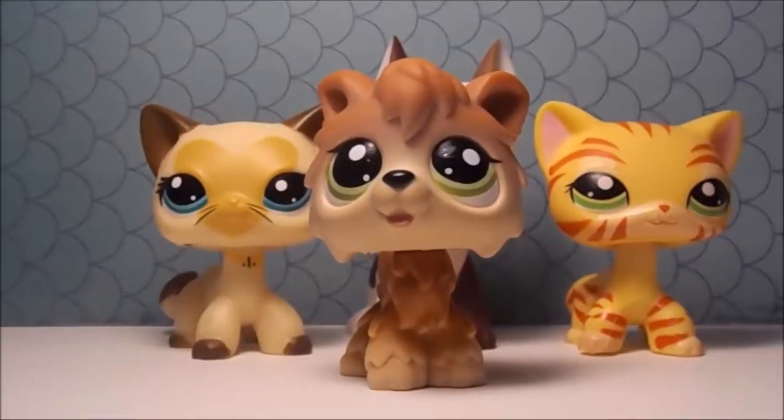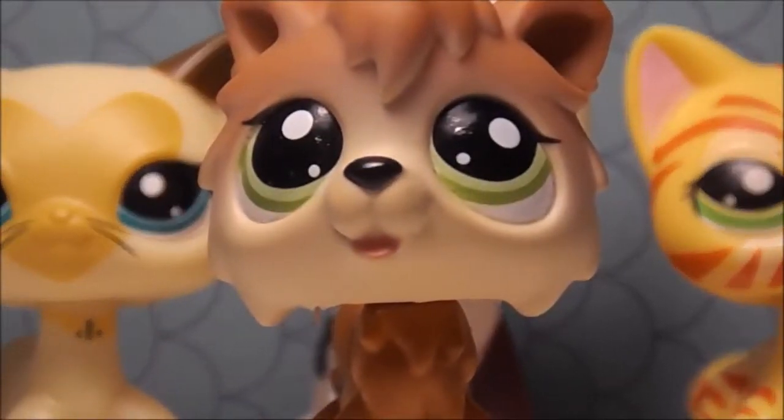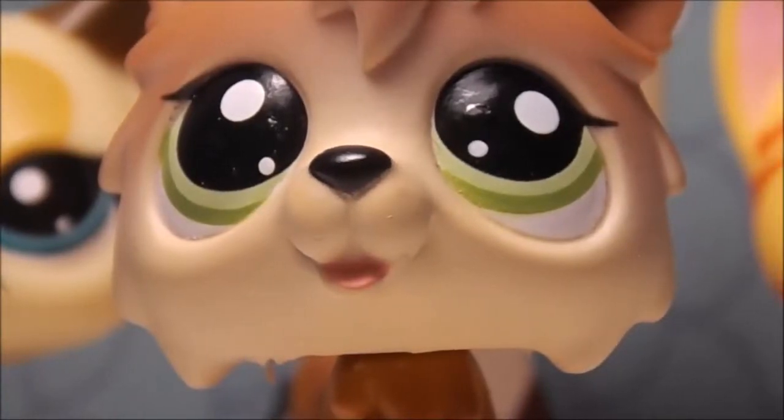I can't — just look at how cute she is, look at her! She's adorable. I didn't even know my camera could focus this well. Oh my god, just look at her, she's adorable.